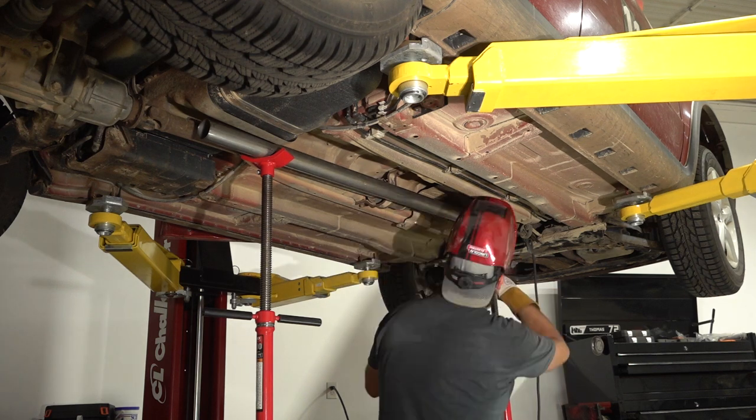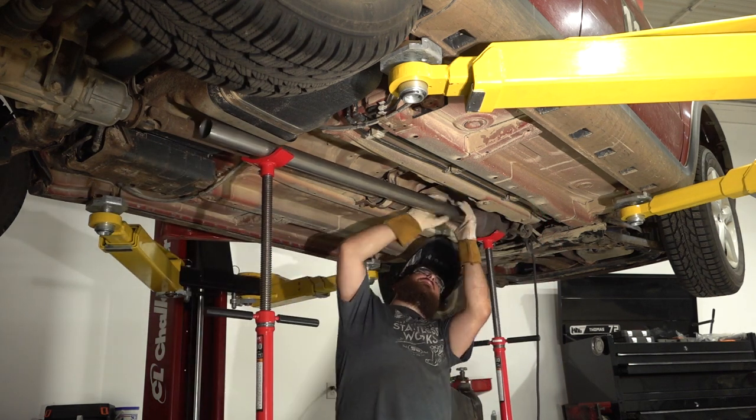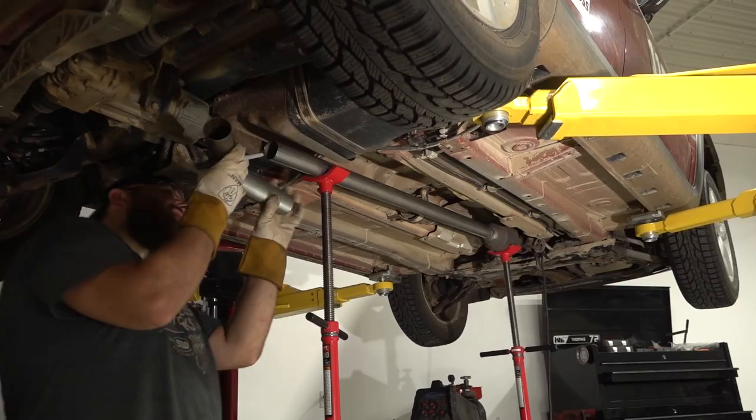I've disconnected the battery prior to welding and I'm placing my ground clamp as close as possible to where I'm welding to help prevent any damage to electronics.